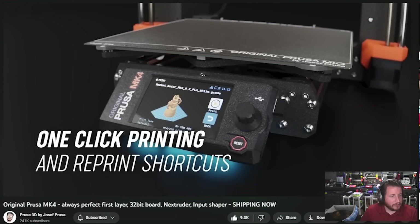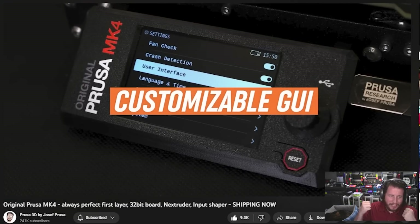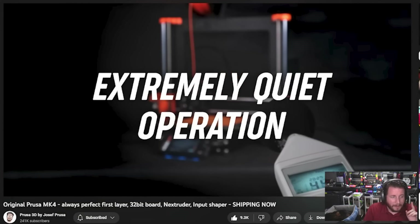Love the extra safety features, the one-click printing and reprint shortcuts. The RGB makes it faster — obviously the RGB makes it faster. And this extremely quiet printing. Prusa put out a video — we'll watch a little bit of it because it's a 20-minute Benchy. I did not believe it until I heard some videos myself.